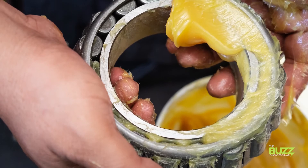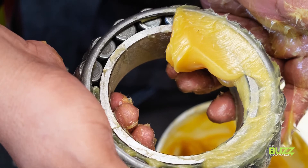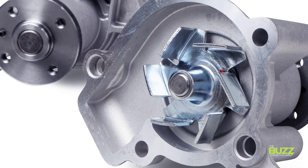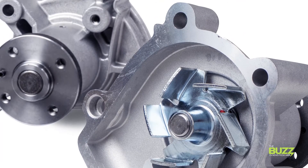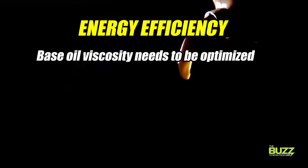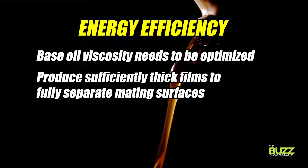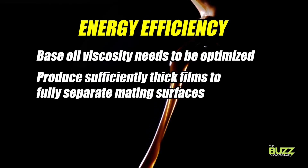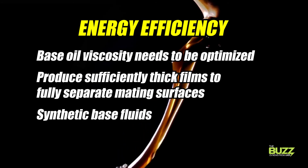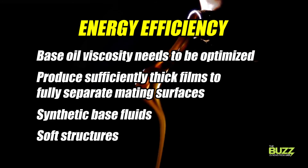Optimization of the grease used in rolling element bearings can reduce energy losses, which will extend the range of the EV. Greases are also used for the fluid pump bearings that control the temperature of the batteries. To be more energy efficient, the base oil viscosity needs to be optimized. Greases must produce sufficiently thick films to fully separate the mating surfaces, but not so thick that at higher speeds, energy is lost churning through the grease. Greases having synthetic base fluids are better than mineral oil, and greases with soft structures are more energy efficient as well.